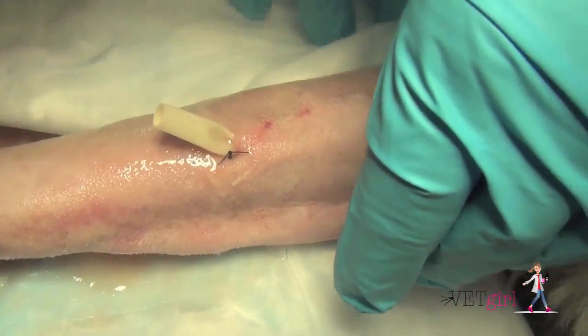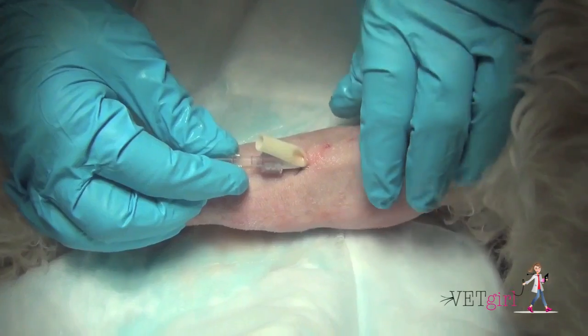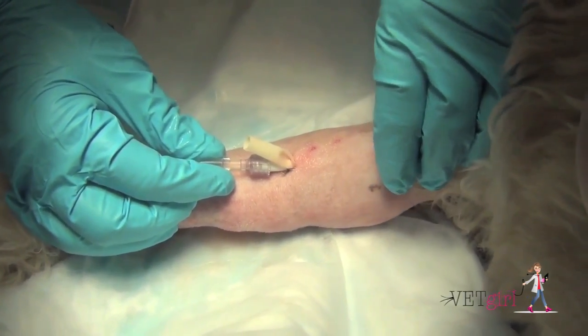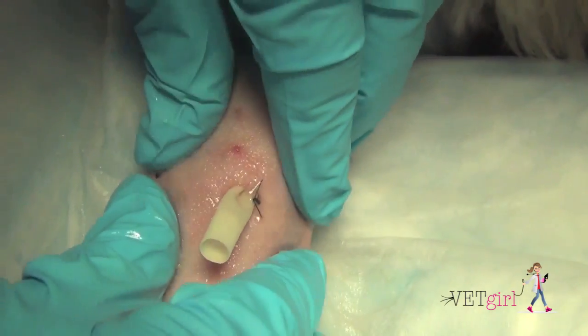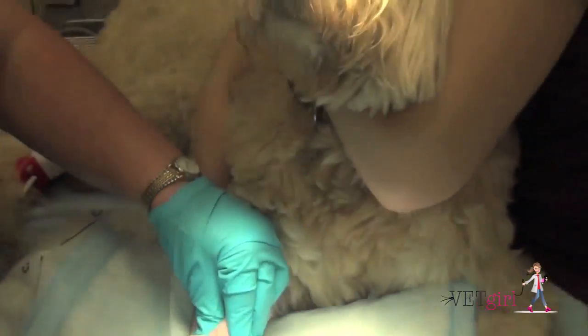Thankfully, this dog did well and was sent home on non-steroidal anti-inflammatories, tramadol, clavulanic acid and amoxicillin, warm packing, and an e-collar. The owner was instructed to keep the incision clean by gently using a warm terry cloth to wipe away any excessive discharge. We rechecked this dog three days later, removed the drain, and the abscess appeared to be healing well.